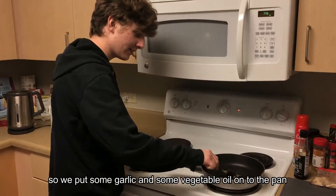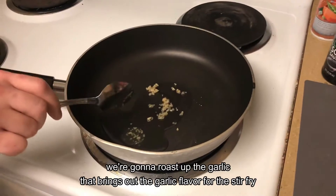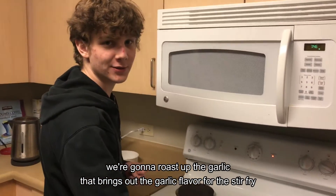We put some garlic and some vegetable oil into the pan. We're gonna roast up the garlic — that brings out the garlic flavor for the stir-fry.